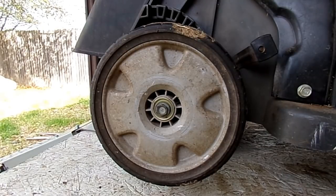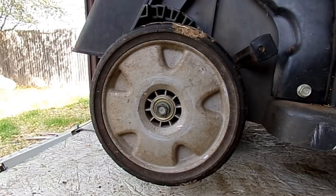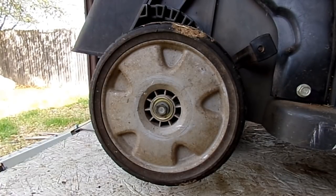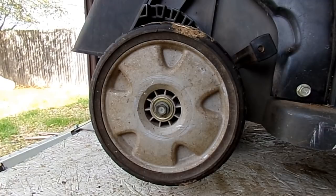I've had quite a few questions and emails concerning doing the transmission on the Honda HRX 217. People have said they changed the transmission out, followed the instructions, and now it won't roll backwards. In this video I'm going to show you what we're going to do to get that fixed.